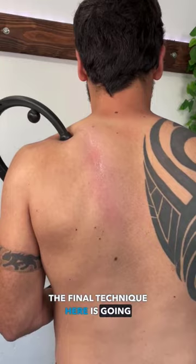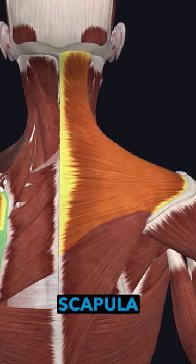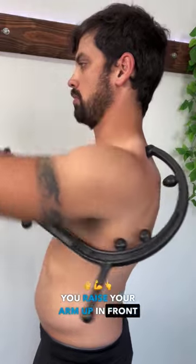The final technique here is going to help improve your shoulder flexion. Use the cane to target the top of the scapula or the upper traps. From here, gently pull the cane down from behind your back as you raise your arm up in front of you.